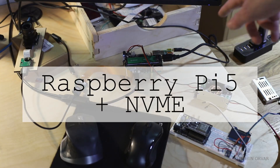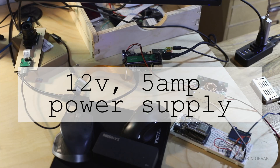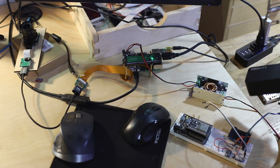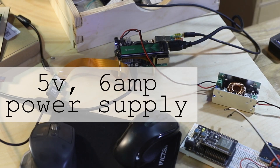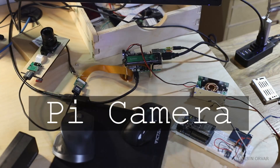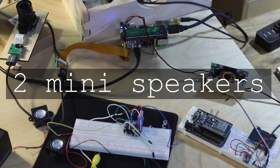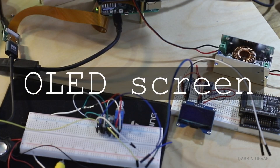We've got the Pi with the NVMe. This is a powered USB hub, 12-volt, 5-amp power supply that we're going to divvy off into a 5-volt, 6-amp power supply for the Pi itself. Then the other components connected are the ESP32, the camera over here, a small amplifier with these two mini speakers, and an OLED connected to the ESP32 for prototyping.